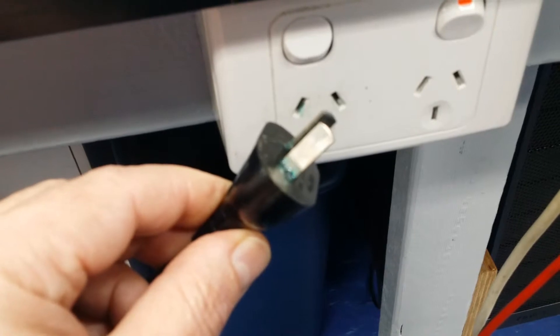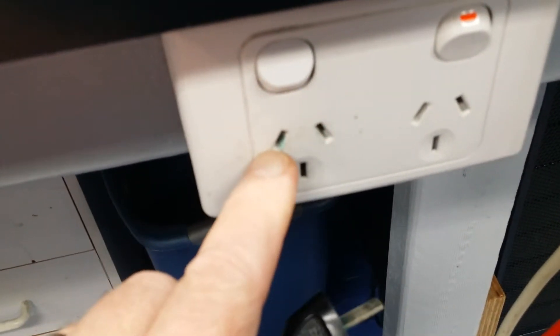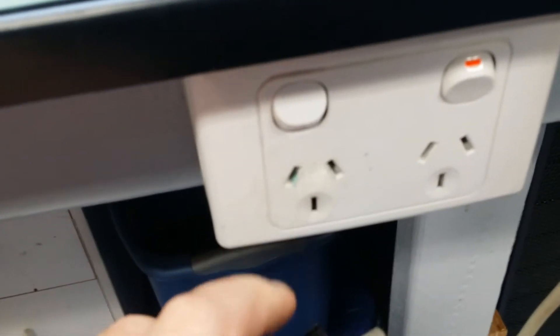It's like the plastic's breaking down and reacting with the metal pins, or something weird going on there. You can actually see where I plugged it in to that power point just before, and it's left that funny green stain there.